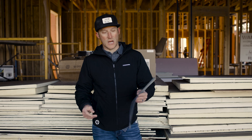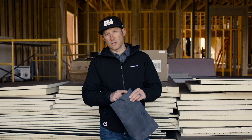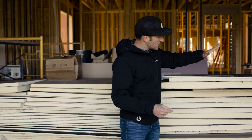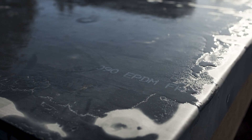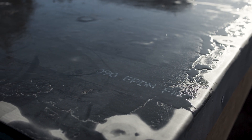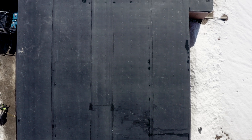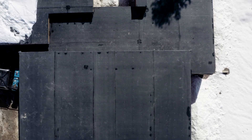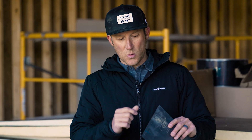Our roof contractor recommended upgrading to a 90 mil EPDM, which is a thicker membrane. This material goes over the top of all the other layers and is the real protective layer for the roof. They make it in a number of different thicknesses — 60 mil is pretty standard, but 90 mil is an upgrade. We presented it to the owner, told them about the pros and advantages, and he decided to go with the thicker material.